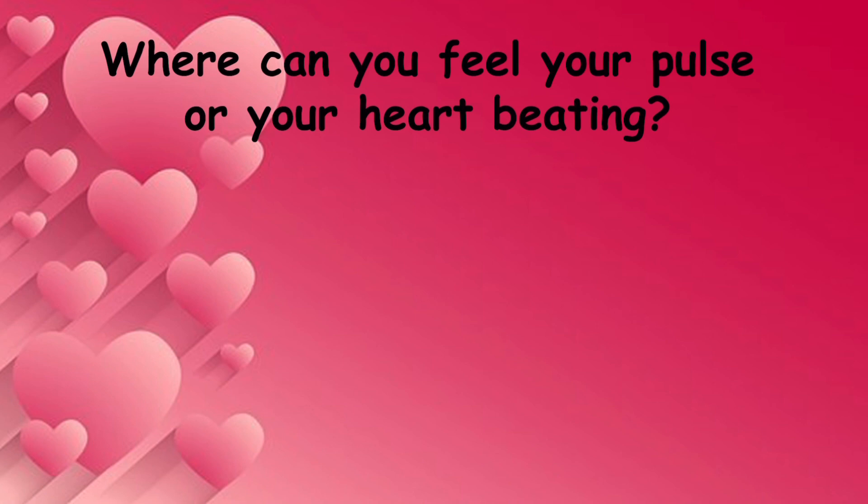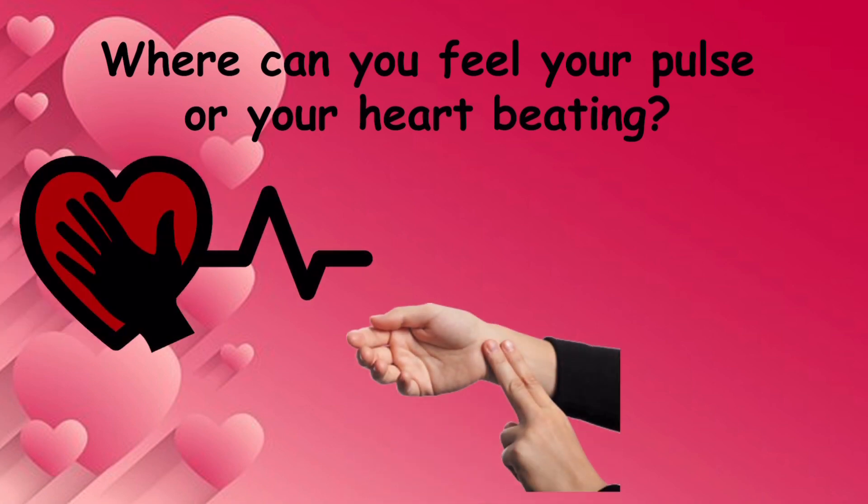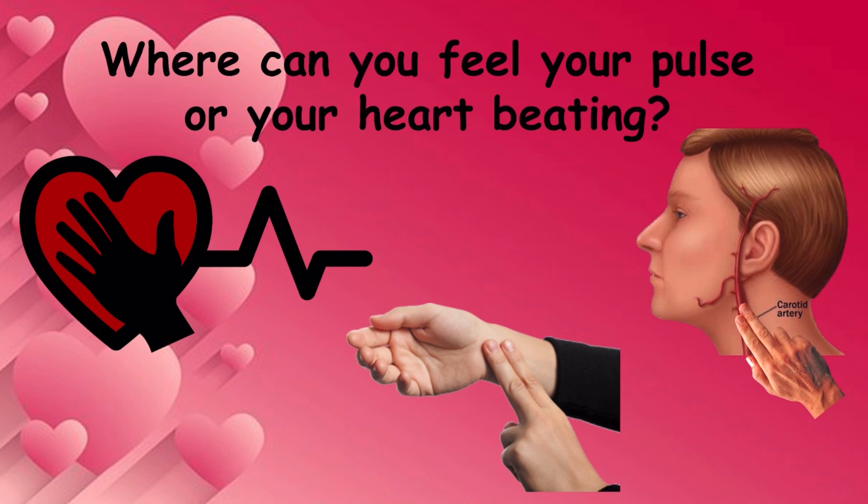Where can you feel your pulse or your heart beating? You can put your hand over your heart, two fingers below the thumb on your wrist, or two fingers on the artery in your neck.